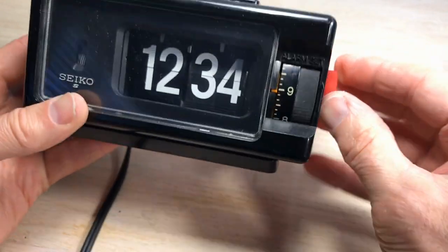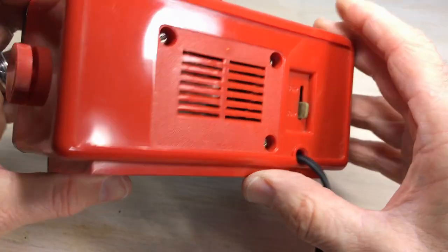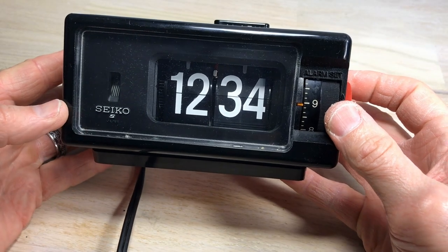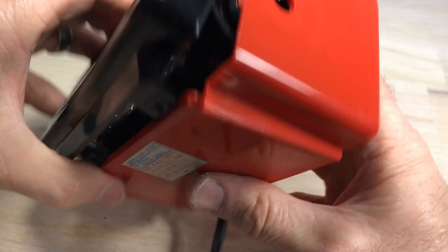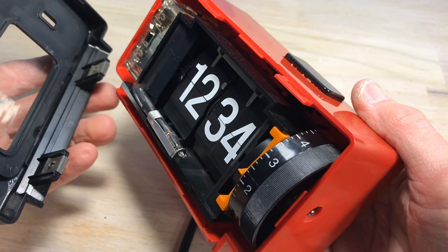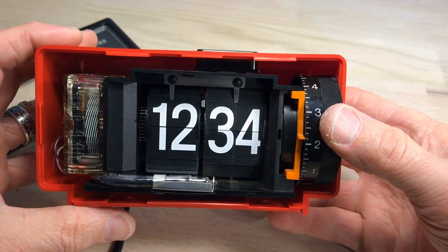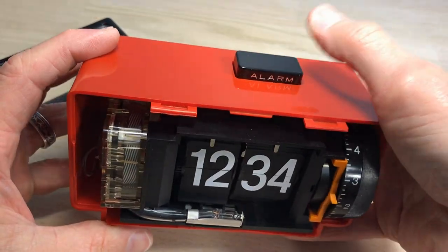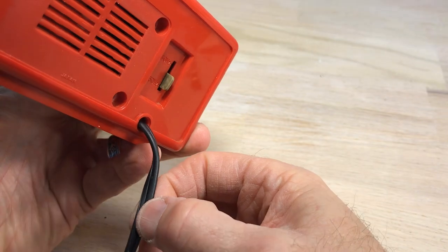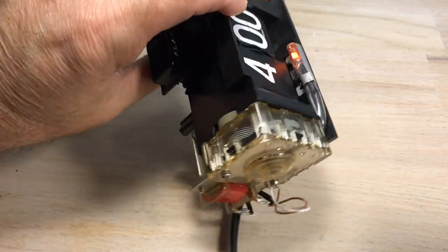That's our time set knob there. We've got screws — two on the bottom and three on the back — and we'll take that knob off on the side. With the screws out, it's just a matter of pulling out gently on the bottom and then unhooking it on the top. You can see the clock uses up all the available space in there. We'll push the cord in and it'll come straight forward with a little finagling — and here it is out.